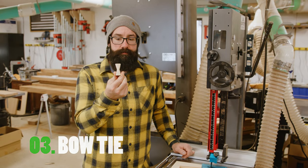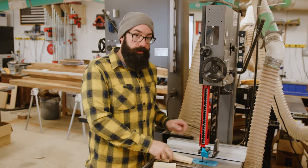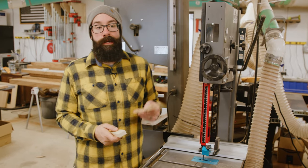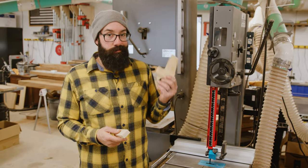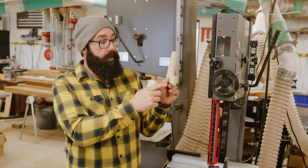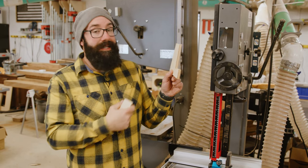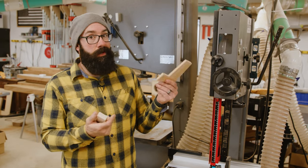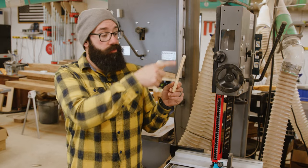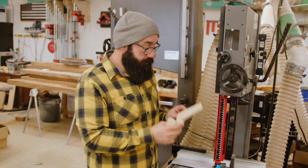The next jig is for making bow ties, which are kind of a staple in this shop. This little jig helps you make them quickly and repeatably. It couldn't be easier to make — just a piece of half-inch plywood shaped like an L, with a rectangle skewed at nine degrees. Very simple, easy to make. I drew it out and cut it on the bandsaw.